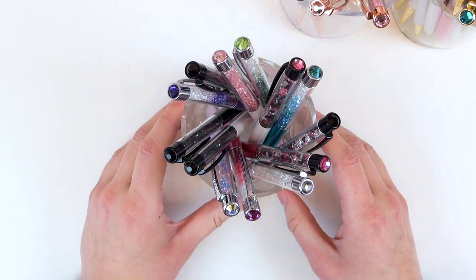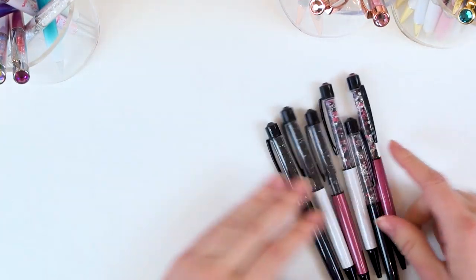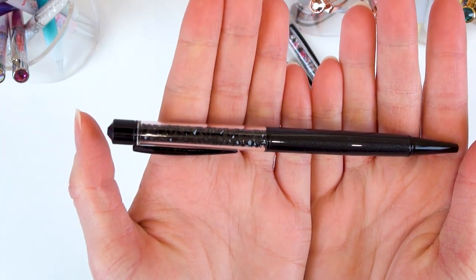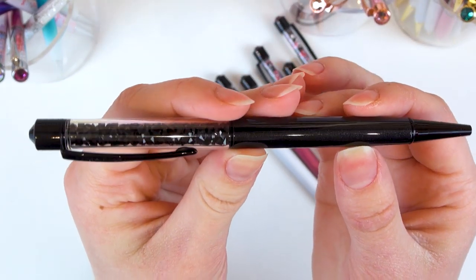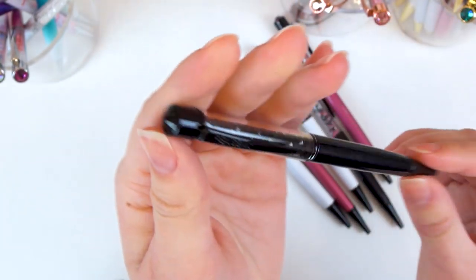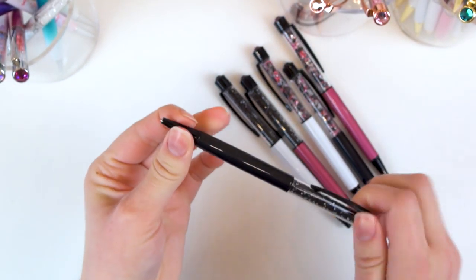First up we have the silver and blacks. Taking the blacks first since there aren't as many. So, setting the silver to the side — this one here is called Black Magic. It's one of the more recent ones I got. It's very similar to Little Black Dress. The only difference I think is that this one has a metallic glittery barrel, while Little Black Dress has a plain non-metallic barrel.